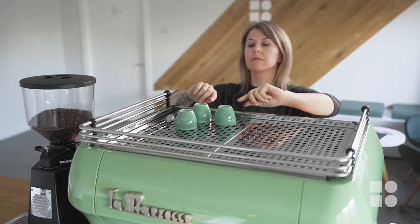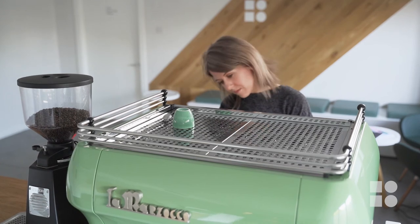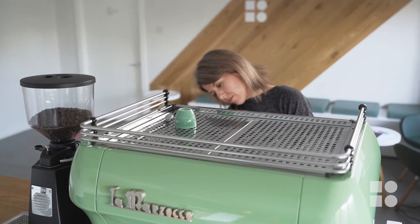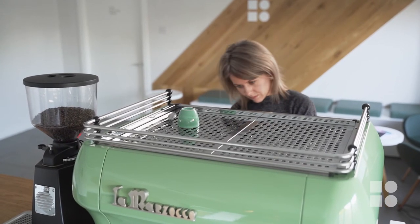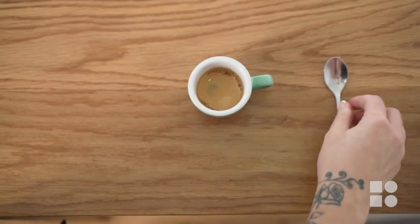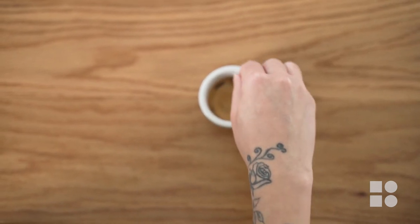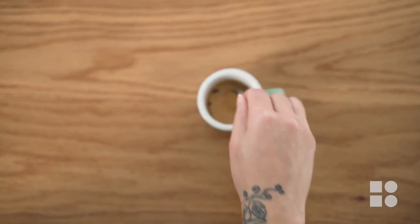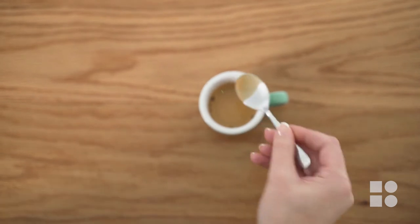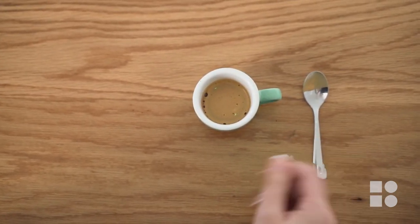Two: always pour your espresso into a warm cup. Using a cold cup to serve your espresso will cool your espresso rapidly and will create a negative bitter taste experience. Three: always use a teaspoon to mix your espresso before tasting. Each layer of extraction, when prepared, is slightly less dense than the one before, so to make sure that we are correctly tasting the espresso, we will stir it thoroughly with our teaspoon.